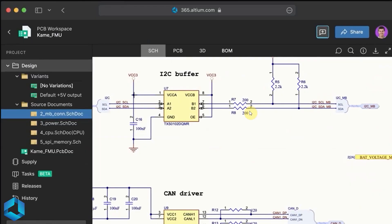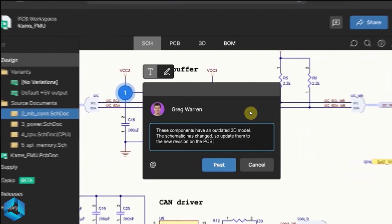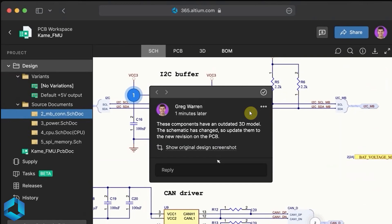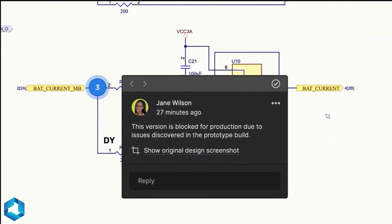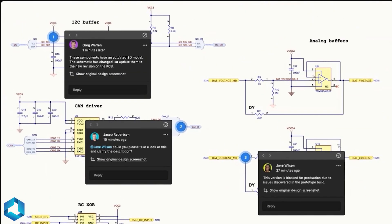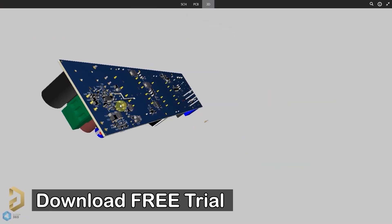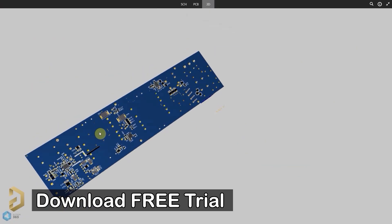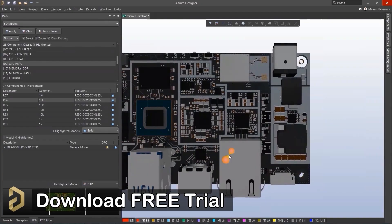With Altium 365, you can easily share the PCB design with your teammates. They will receive a mail with a link where they can open that complete project using a browser and comment their review and corrections in that project itself. So it is also a very useful feature. I will highly recommend you to download the free trial version of the Altium PCB designer software from the description and use it to design professional PCBs.